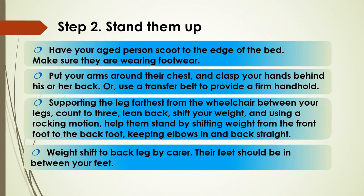And now we stand them up. Have your person scoot to the edge of the bed. Make sure they're wearing something to protect their feet and put your arms around their chest. Clasp your hands behind their back. Alternatively, if there's one available, you can also use a transfer belt to provide a firm handhold. Supporting the leg furthest from the wheelchair between your legs, count to three and lean back to help them stand. Keeping your elbows in and back straight, shift your weight onto your back leg with their feet in between your feet.